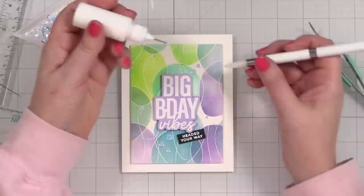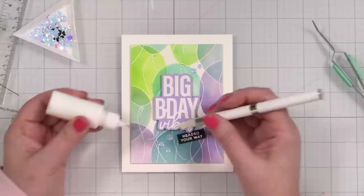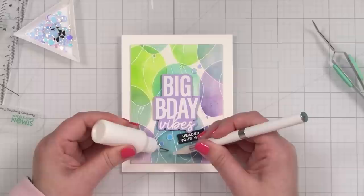Let's glue them down — let's bring a little boop to the birthday. This is connect glue from Gina K Designs, in one of her squeeze bottles. And that is my finished card project.